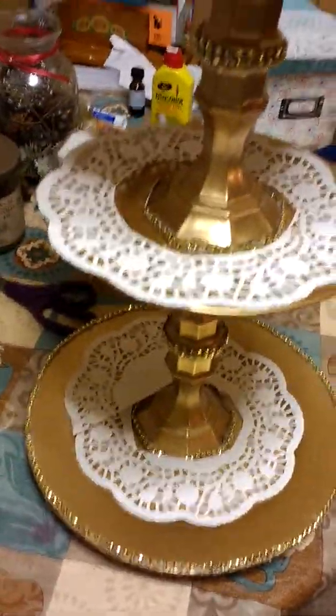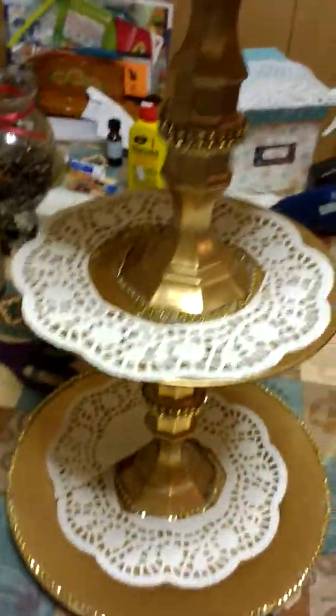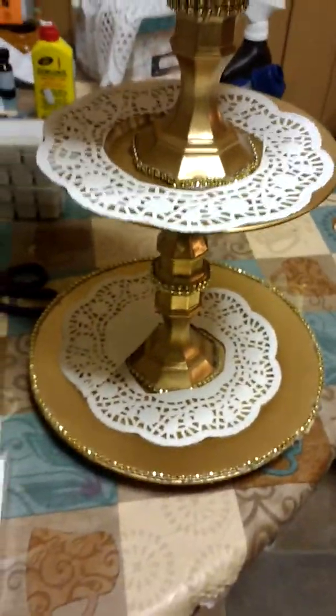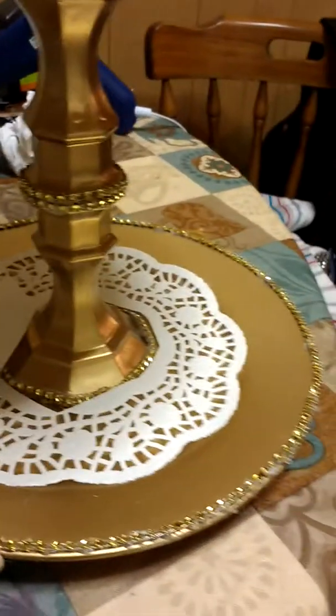Hey everyone, it's the Poverty Princess here with my newest creation — part one of two. This is my Glam Dessert Display Stand. It is three levels, three layers, and as glam and fancy as it looks, it is really not that hard to make.